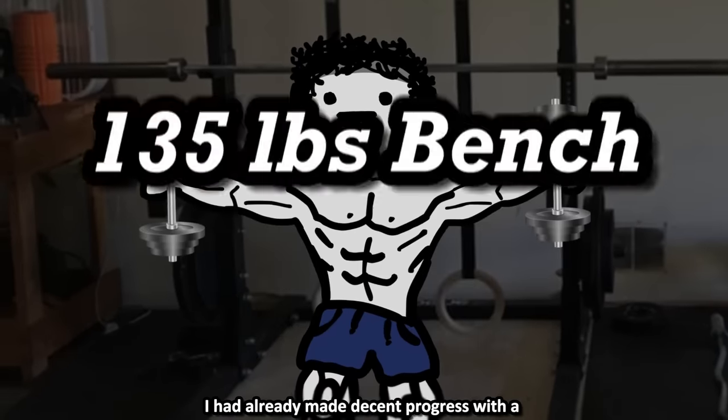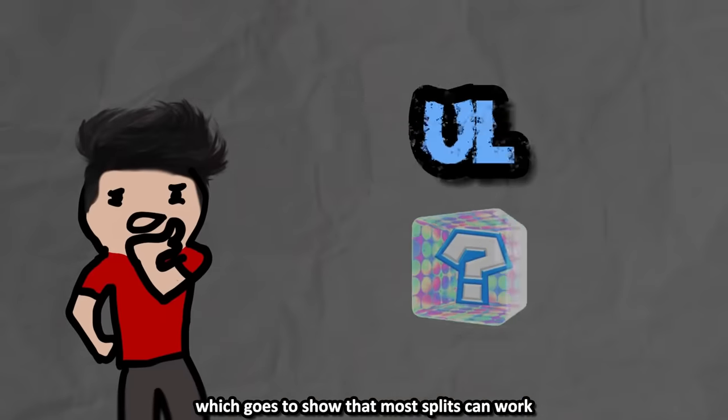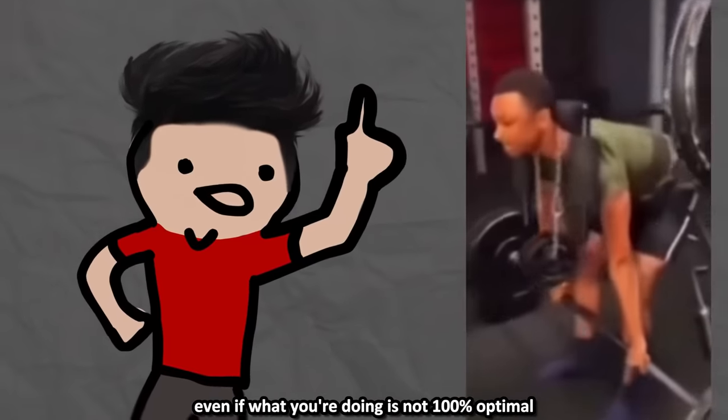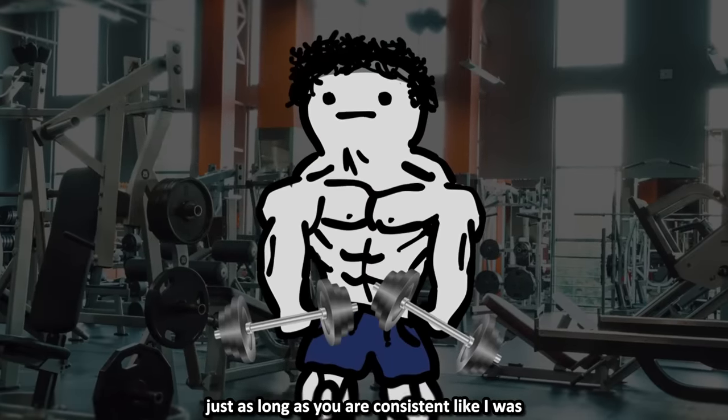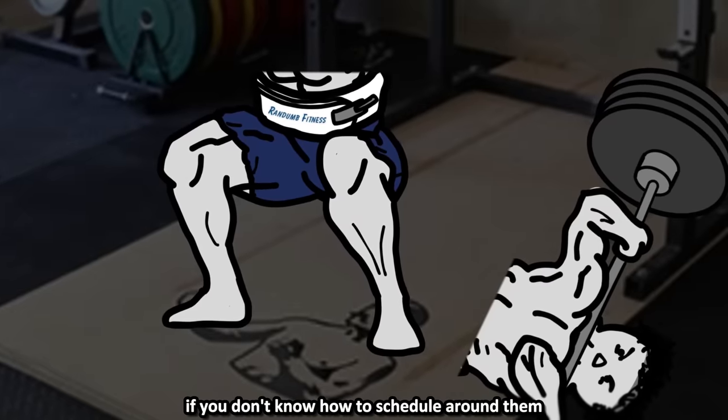By the time I switched back to push-pull legs, I had already made decent progress with a 135-pound bench, 225-pound squat, and 315-pound deadlift. This goes to show that most splits can work even if not 100% optimal, just as long as you are consistent. Sometimes, though, you can't just ignore the downsides if you don't know how to schedule around them.